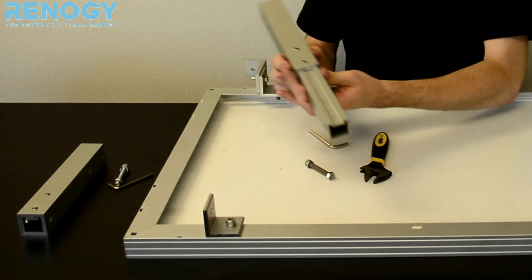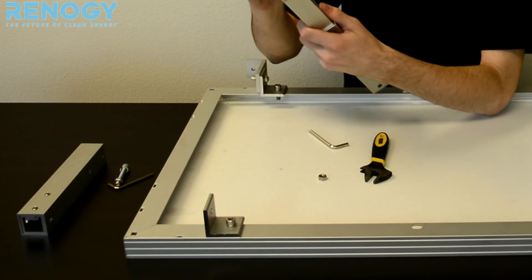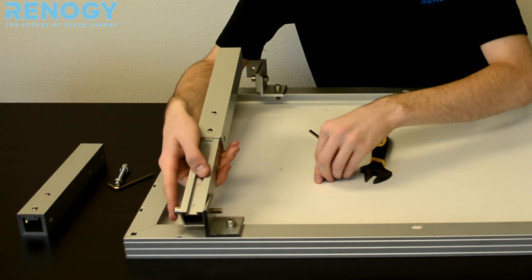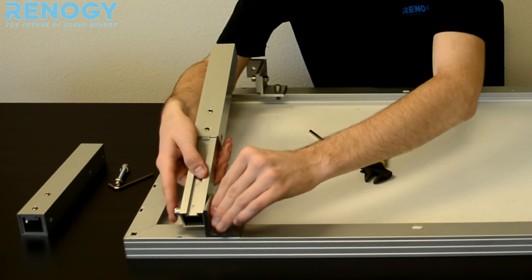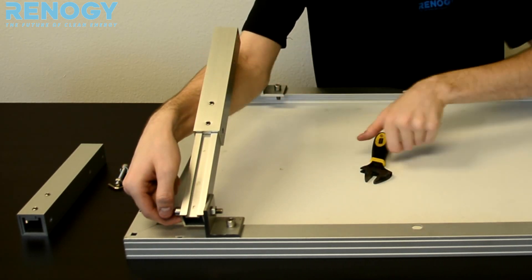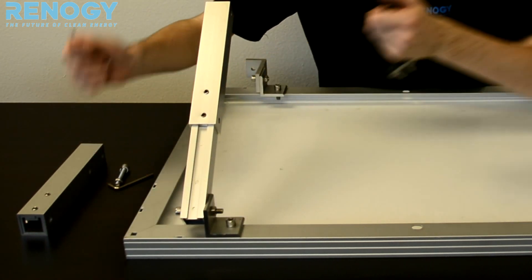Now we can begin to use our bolt to attach our bracket extension onto the L joint. On this side, we're going to have the nut facing the inside of the panel. Use your wrench to tighten it, and then do the same for the other side.